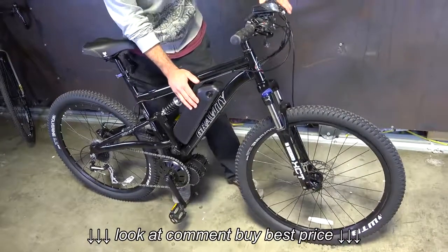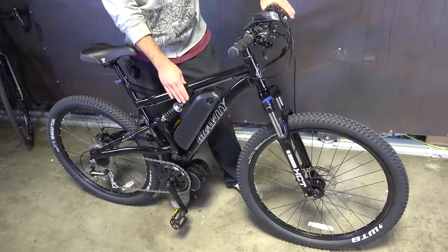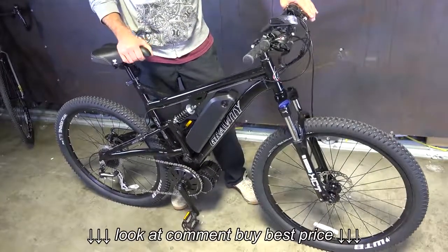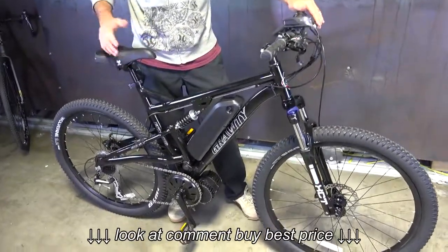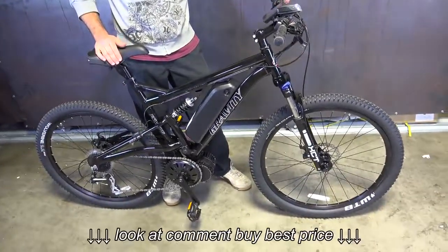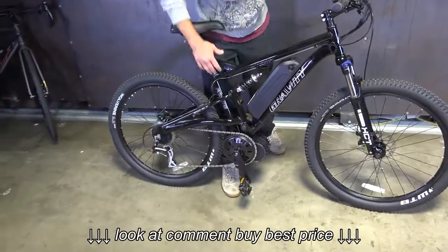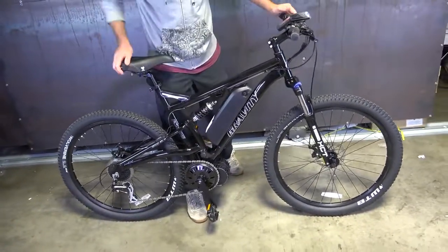So if you're looking for a base model full suspension, this is pretty much the bike to go with, unless you're going to be doing hardcore riding — then you'd want something a little higher end. This is a great starter bike for pretty much anybody, as long as you're tall enough to ride it. We do have to run a slightly bigger frame to fit the battery, so keep that in mind.